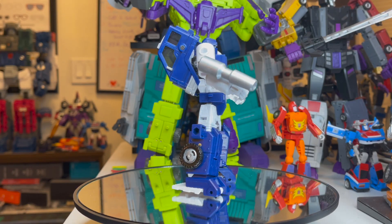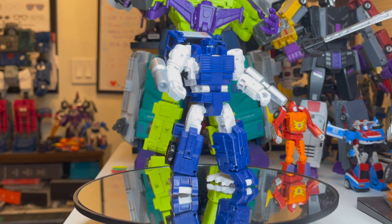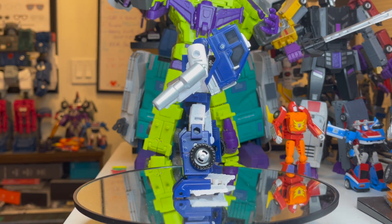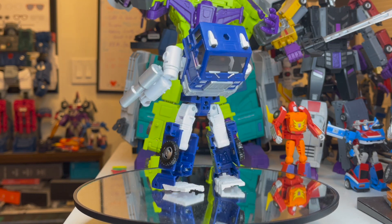Hello, it's N.Y. Hunter, and I'm here with you today with Pipes - Autobot Pipes. He's one of my favorite characters.